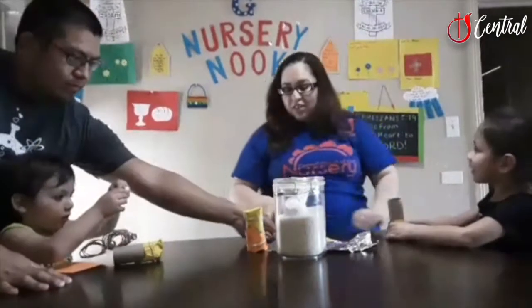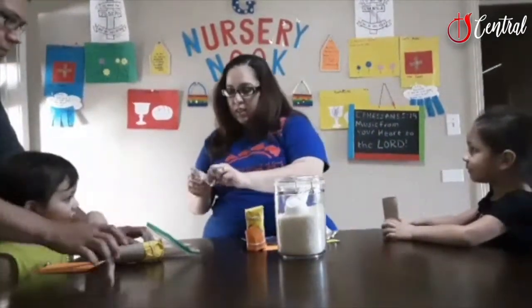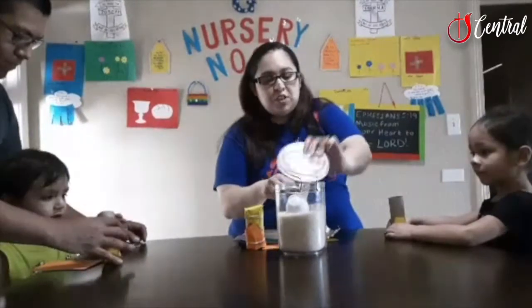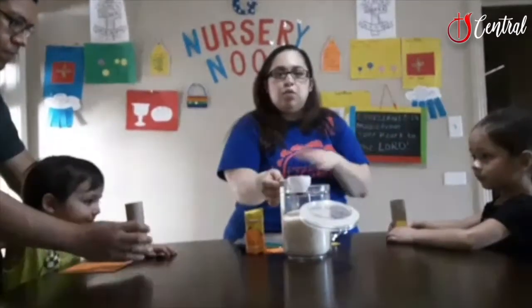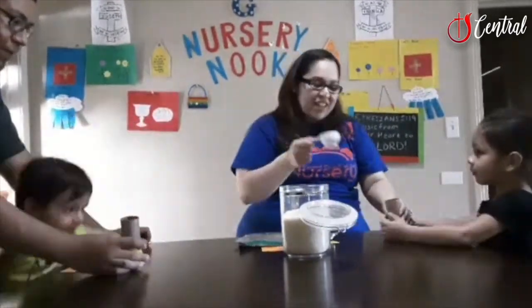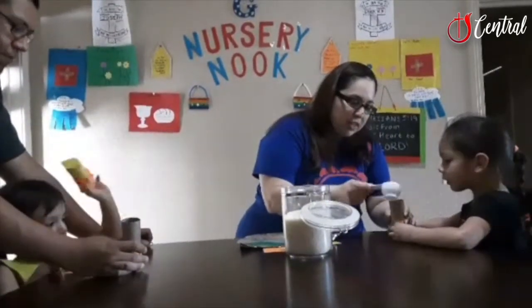Go ahead and put the foil right in there. Good job! Now another item I forgot to mention was rice — or you can use beans, or whatever you have that will jiggle on the inside will totally work. So we're going to take just a little bit of rice and pour it right in.